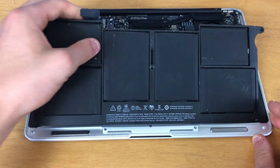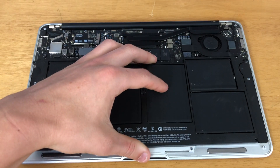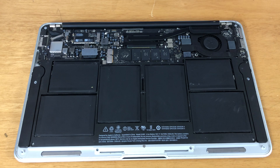Now you should be able to pull gently and the battery will pop right out. Now it is time to put the new battery in the MacBook. Make sure that it sits all the way down, and now you can screw in the five screws securing the battery.